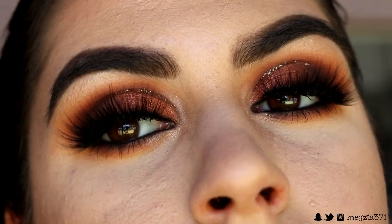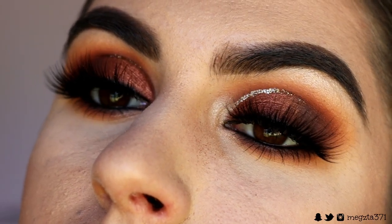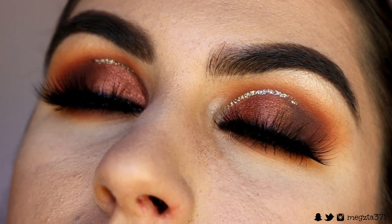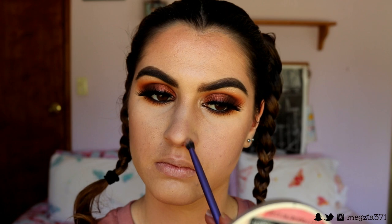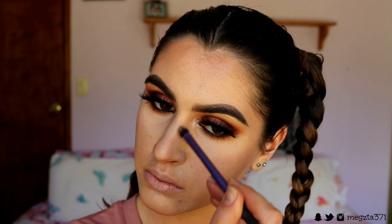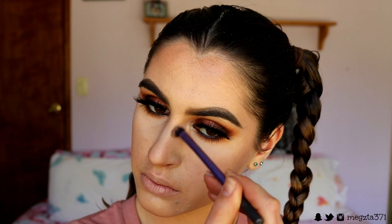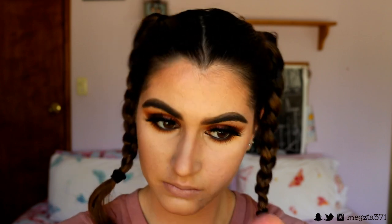The eyes are complete - I am in love! Because I forgot to contour my nose earlier, I'm going back in with that sculpt shade from the NYX Contour and Highlight Kit on a Real Techniques Face Shadow brush, contouring out my nose just so it stands out a little bit. Then I go back in with a beauty blender to help that product melt into the skin.